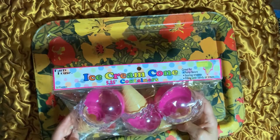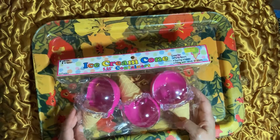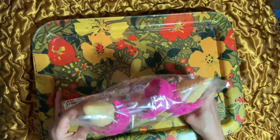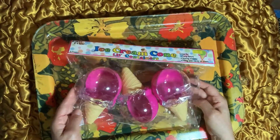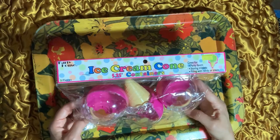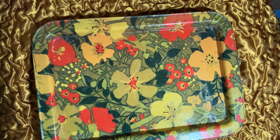Cool ice cream cone containers — you can use these for storing trinkets or candy. I just really like the style of the container; it's unique and I love the hot pink. They're quite big and fit a lot in here. Everything from Amazing Savings.